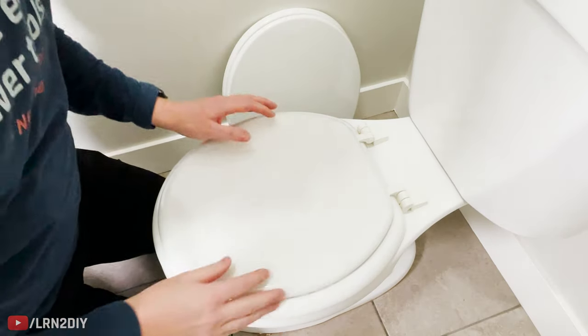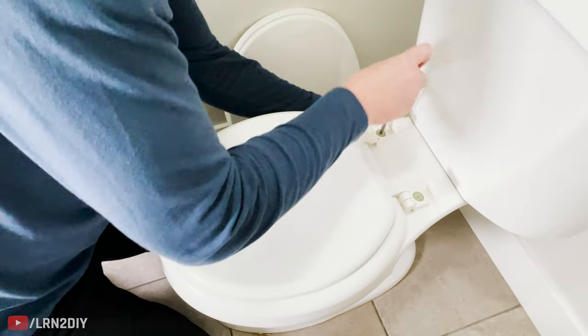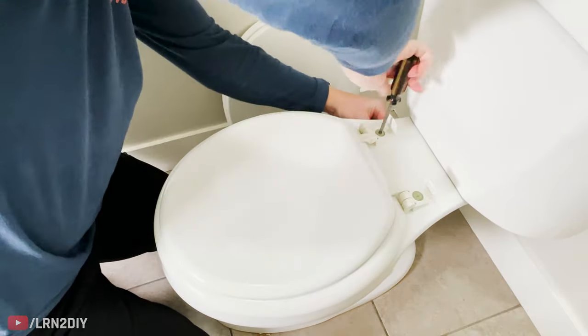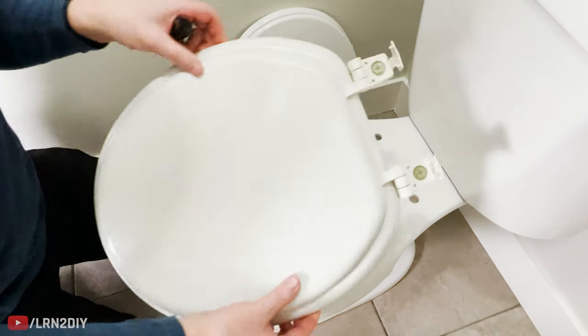To replace the toilet seat, we're going to go through the same process — we're going to remove the old one by loosening up the bolts. Once the nuts are all the way unthreaded, you can just pull the whole seat right out.